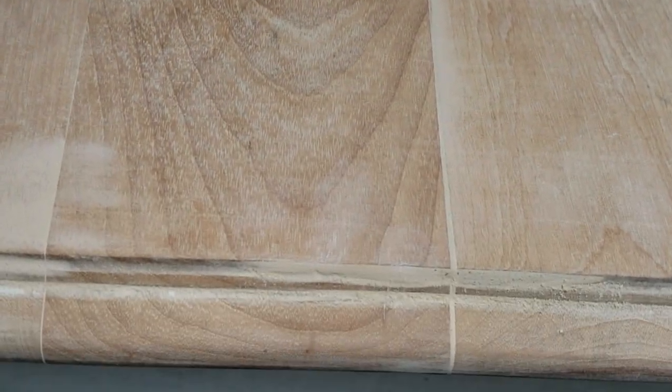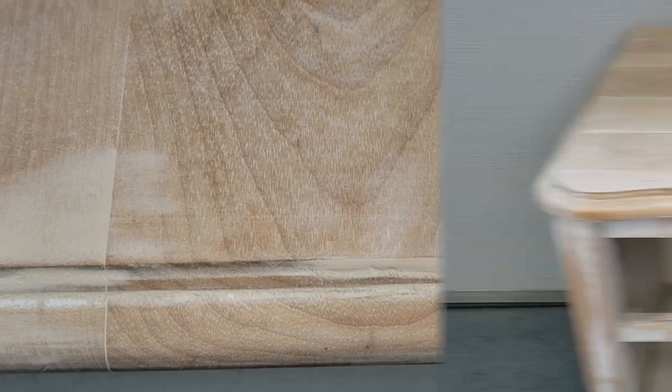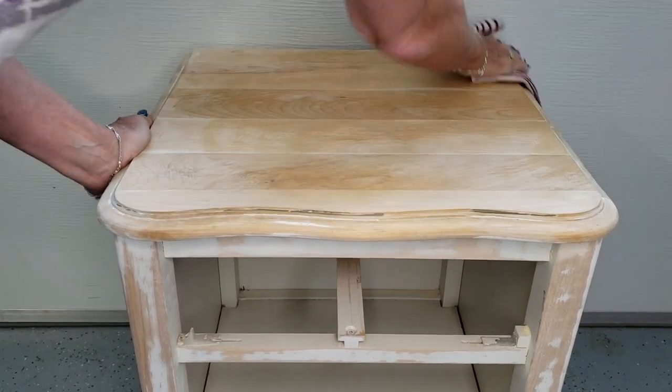As I mentioned earlier, the top of the nightstand had warped, and while it sat in my shed over the summer it seems to have settled back down, but there were still some gaps in between the wood slots on the top. So as you can see right here, I filled in all those spots with wood filler. Before painting, I just took a damp rag to wipe off all of the dust from the wood filler that was on the top.